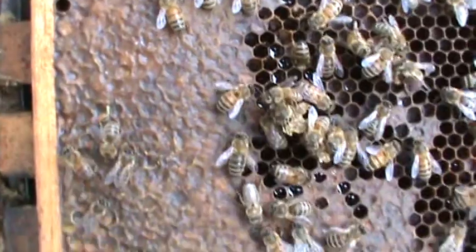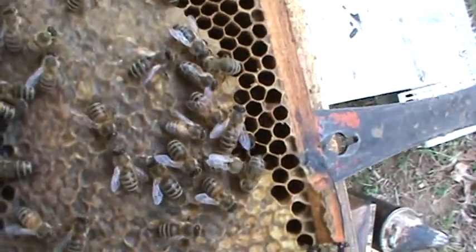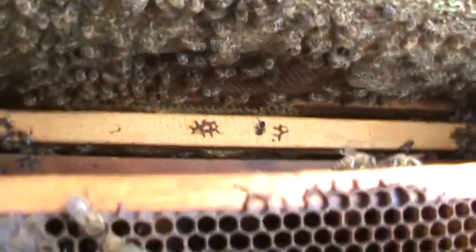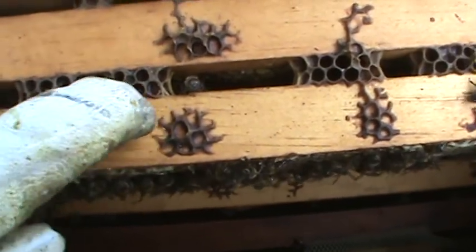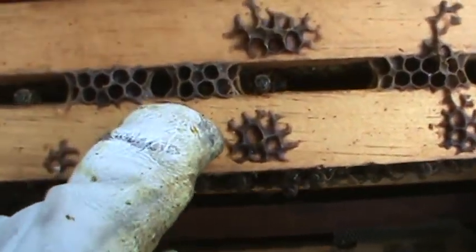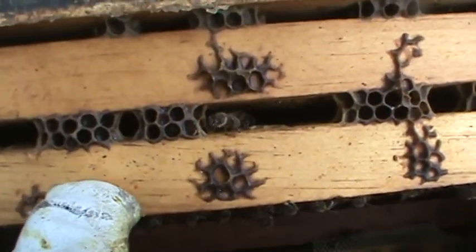This frame has a huge band of honey that goes all the way around. Down inside right here is full of honey. What they don't like — sometimes bees will build this burr and brace comb in between the frames, causing them to stick together. It makes it very hard to get them apart unless you take your hive tool and scrape this out.